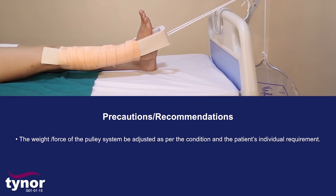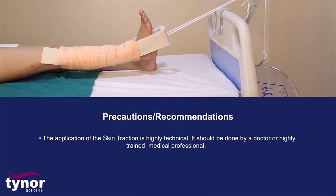The weight force of the pulley system should be adjusted as per the conditions and the patient's individual requirement. The application of the skin traction is highly technical and should be done by a doctor or highly trained medical professional.